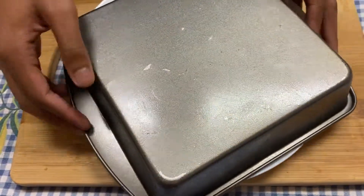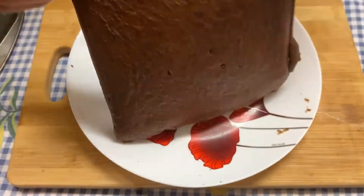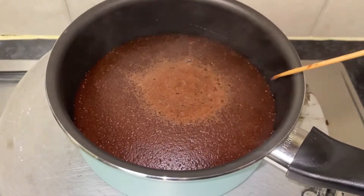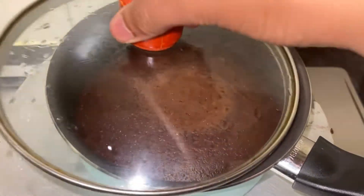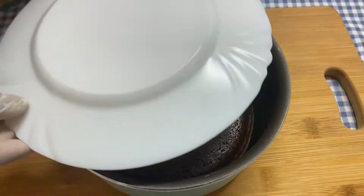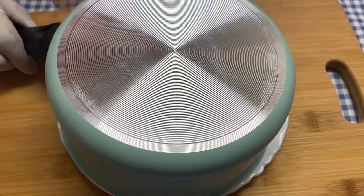My cake in the oven is now ready and I'm just going to be flipping it over onto a plate for easier access. Now I'm checking on the stove for the other cake to see if it's cooked. Now that this cake has been fully cooked, I'm flipping it on a plate for easier access once again.